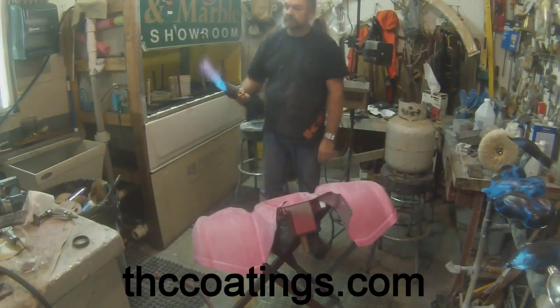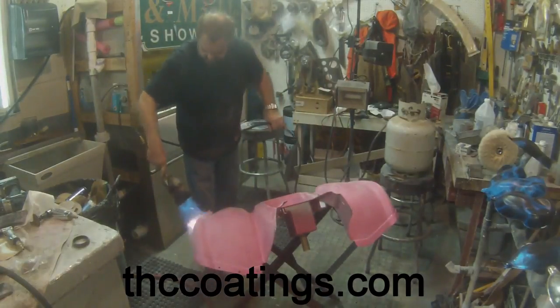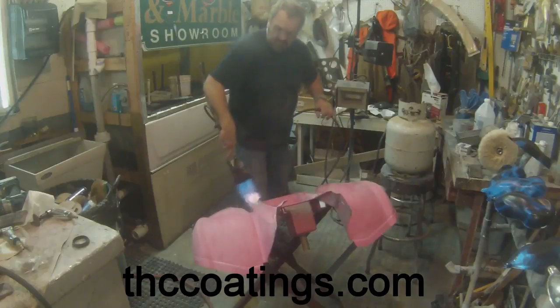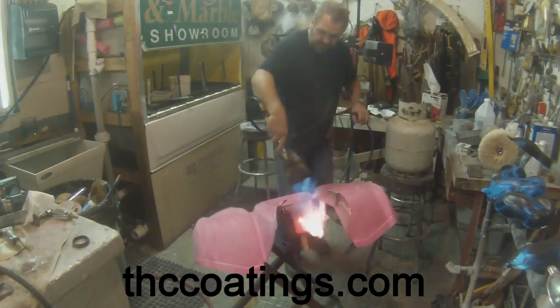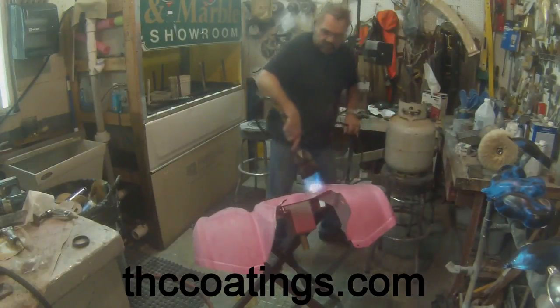There you go — now you've got your yellow flame and your blue flame. I try to keep the yellow flame just into it real fast, nice and easy, keep it moving and you'll be fine. You're not gonna melt anything, you're not gonna burn anything — just keep it moving.